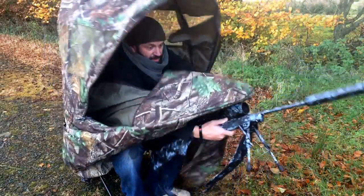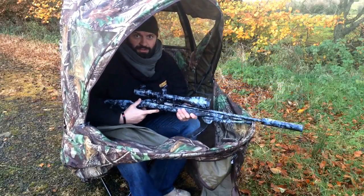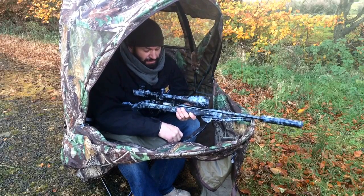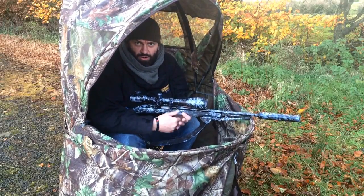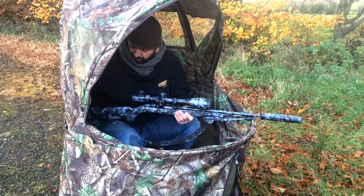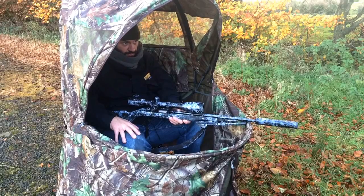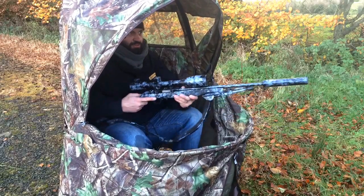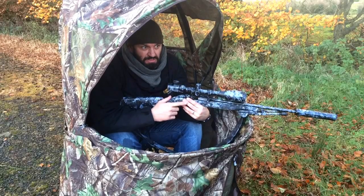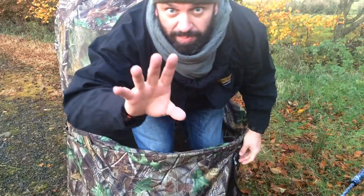I'm gonna sit on it. How awesome is that — me, my rifle, my hot chocolate. I'm just gonna sit back and wait. Catch you guys later on, I've got some dinner to catch. God bless, bye!